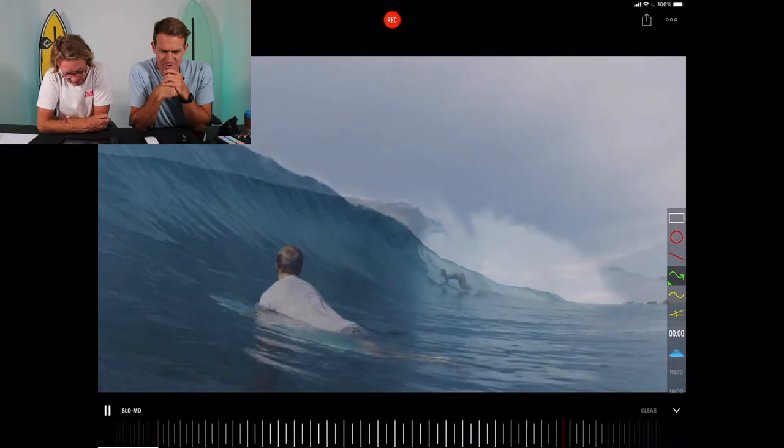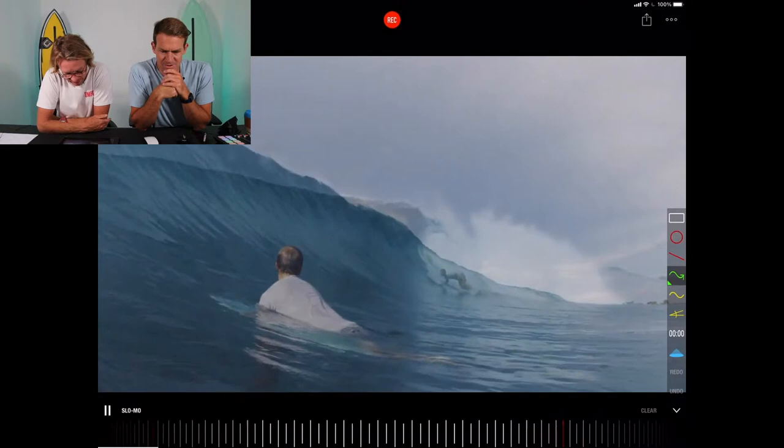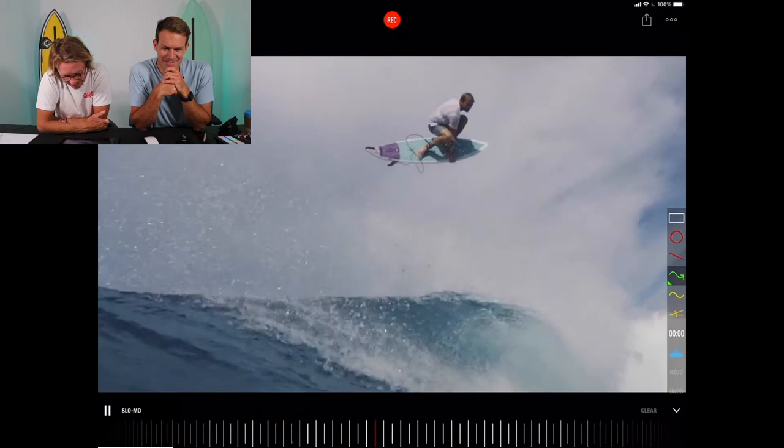So check this out — he's in the Mentawais and has some solid waves and he's riding a twin fin. Not only is he riding a twin, but he's going ham on it. That's absolutely insane and super, super comfortable.